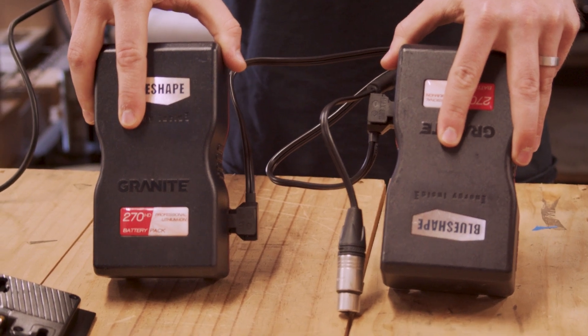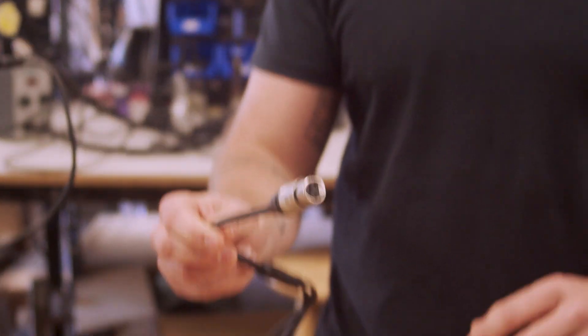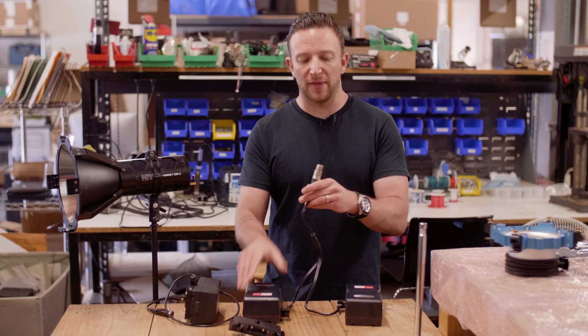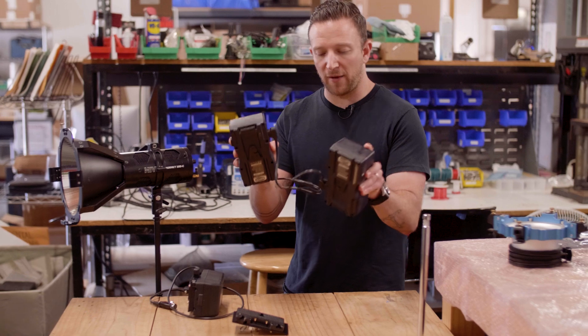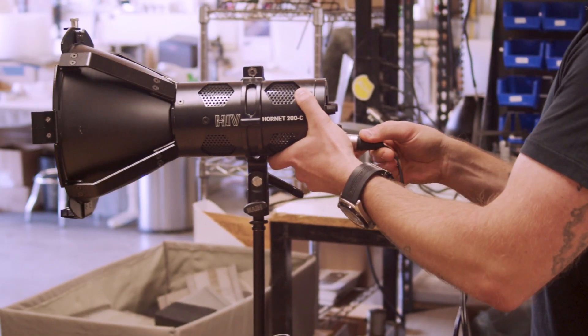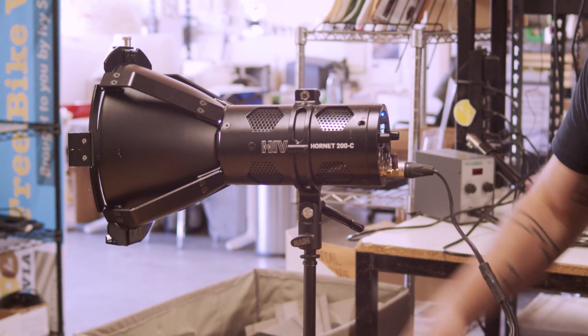So you take both of your batteries and you're going to want to use the Hive Y cable. This Y cable connector has got two D-taps out and then a single XLR connector that's going to go into the back of the light. Once you have them rigged up like this, you just plug into the back of your 200C and you'll see that the light turns right on.